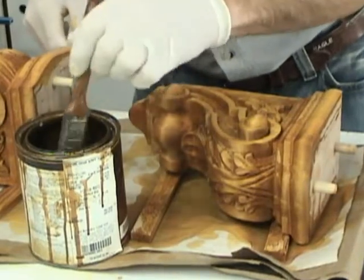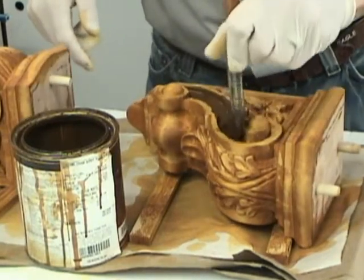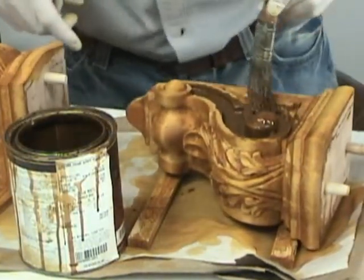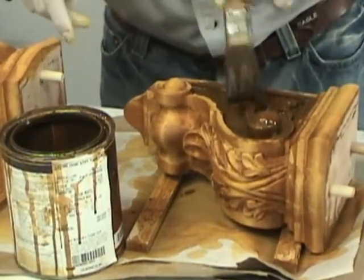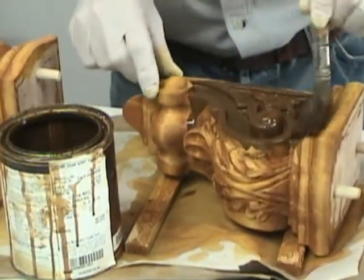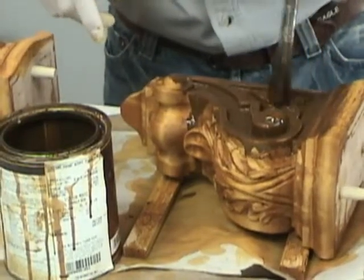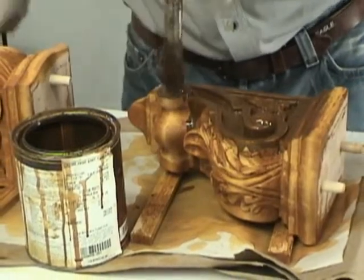After the dye has had a chance to dry, step two in the process is to apply this oil based stain. The dye really just made an undercoat for this stain, and we want to work this stain down into all the crevices of the carving to make sure that we highlight and accentuate the depth in the carving. So basically, I'm going to flood it on, let it soak up as much as it can, and then wipe off the areas that I can get to, leaving stain in the other areas.